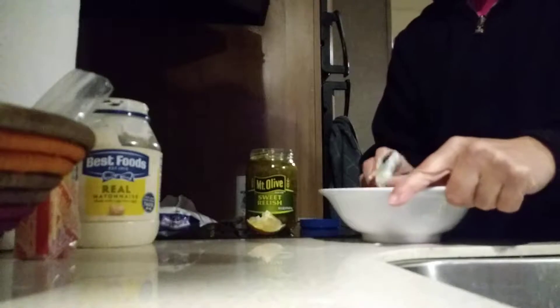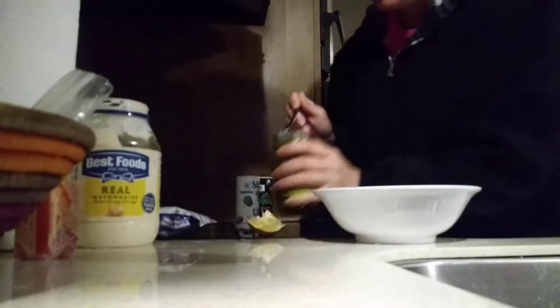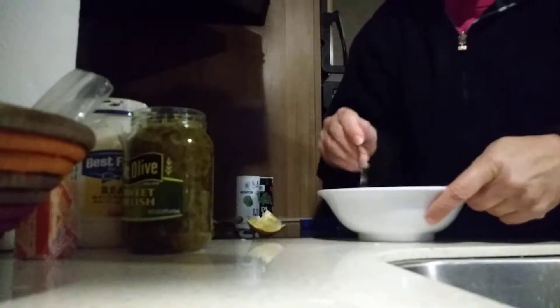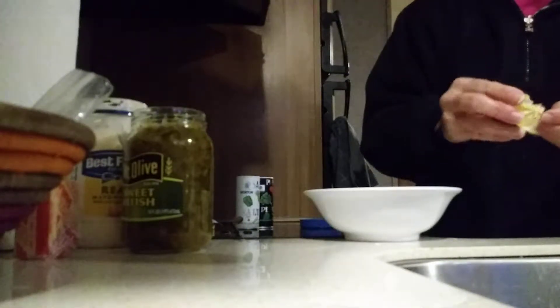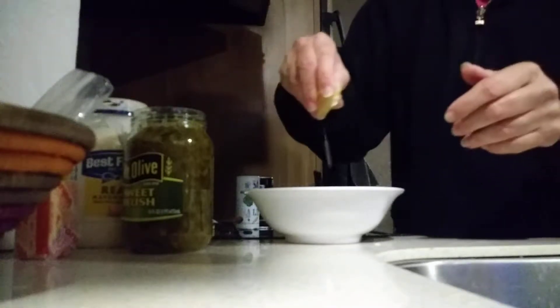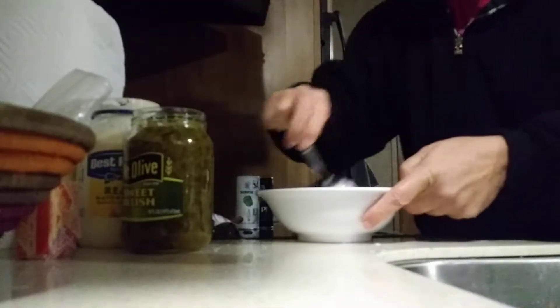I didn't know tartar sauce was all mayonnaise though — that's a lot of mayonnaise. A little bit of lemon, but not the seeds. This looks pretty dried out but it's coming out all right. A little bit of lemon juice — save that. I guess I use a lot of paper towels when I cook. Then he said salt and pepper.